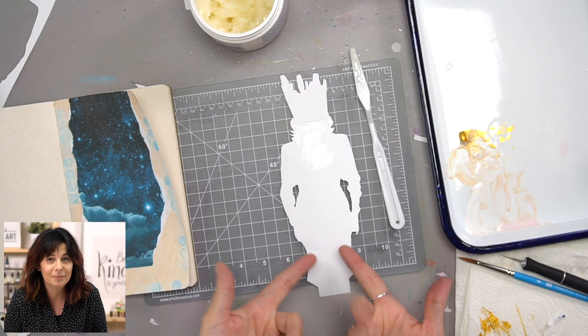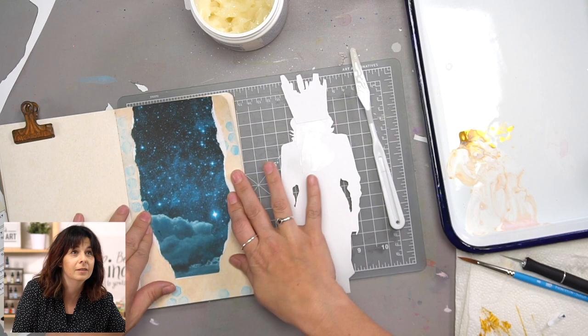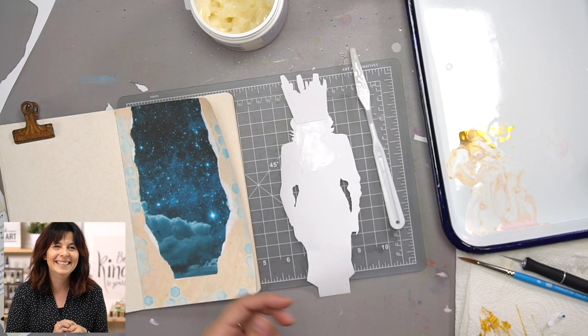Breaking news, y'all — that rainstorm turned into a power outage and we lost a little bit of video. But most of it's safe, so we're just going to keep going because my glue is awesome — it's still workable, even though it's been a minute. Thank you, yes paste.